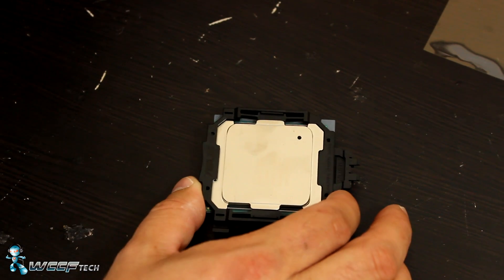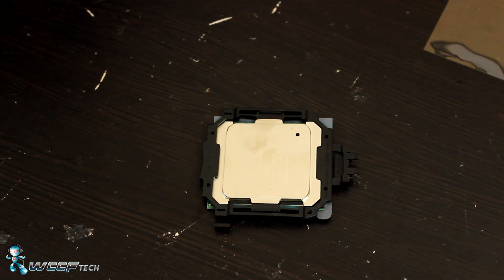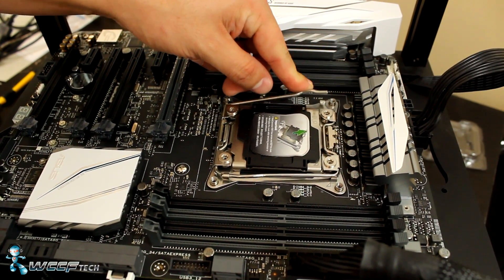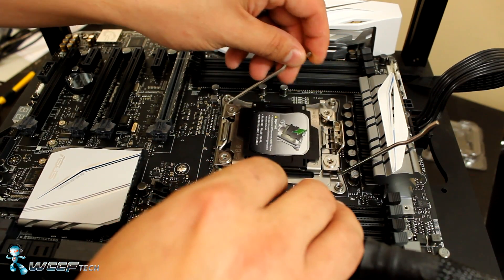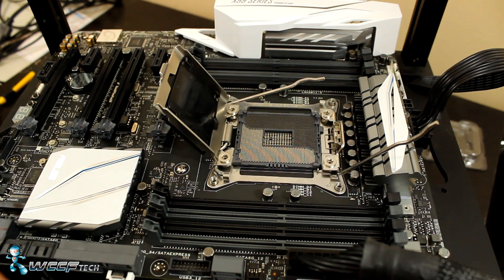The next step is to prepare the motherboard itself, so we'll back the camera up and get into that. Now that we're at the motherboard, we want to pop this side loose, then pop this other side loose. There we go — now we lift the whole thing out of the way.